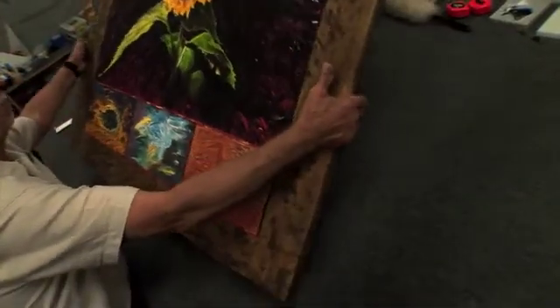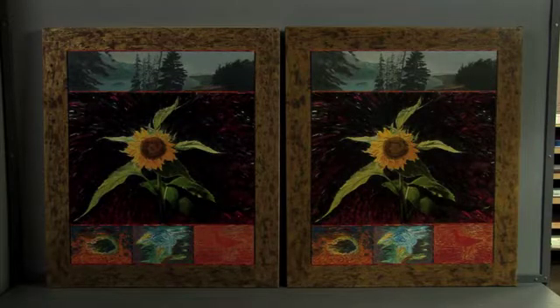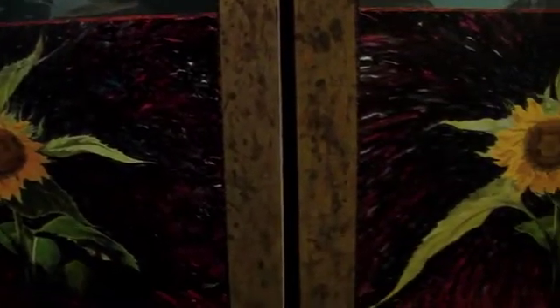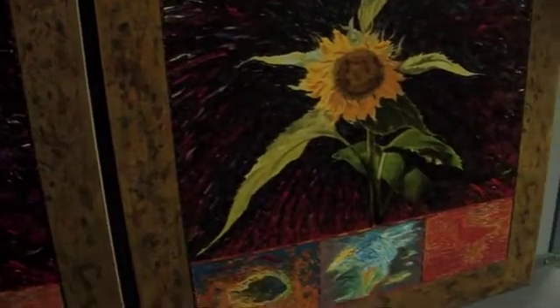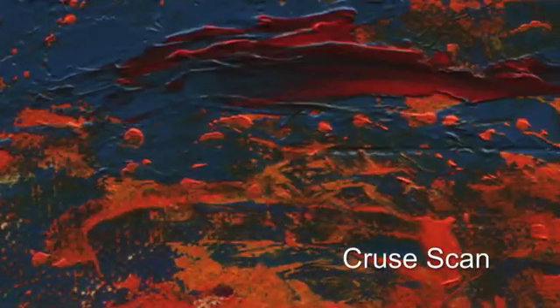We can get it so close that you have to stand there and try to figure out which one is the original. If you look through a lot of art books, you really can't get a sense of what the surface is like. The cruise scanner put an end to trying to reproduce it any other way.